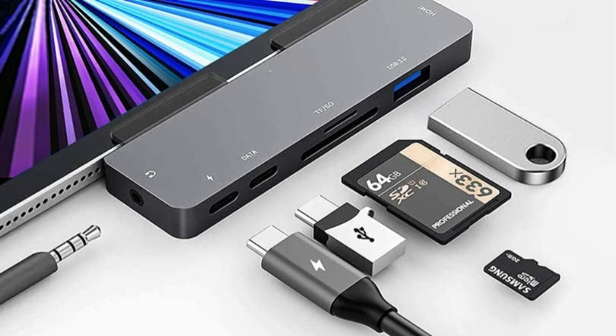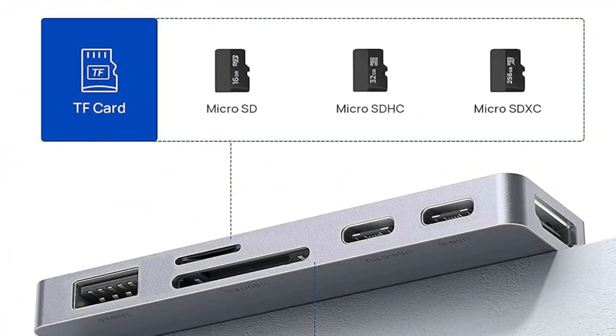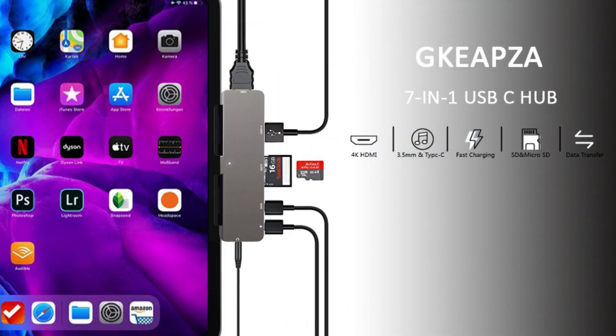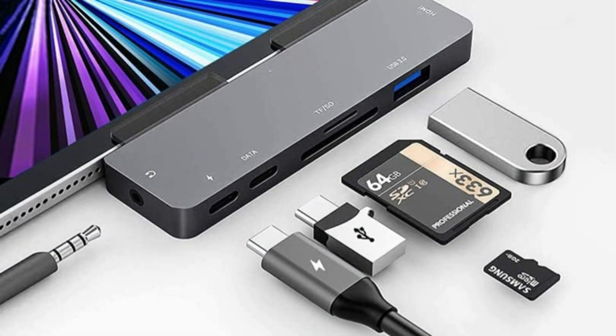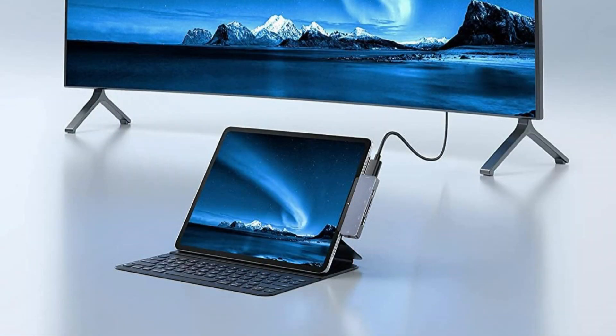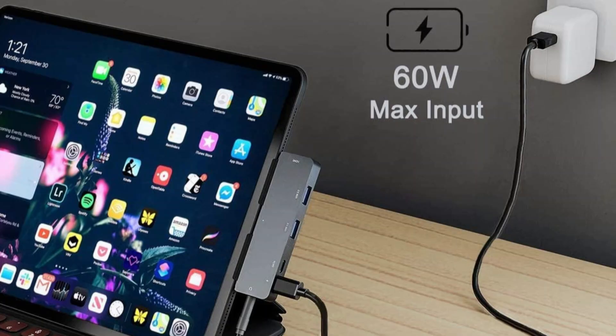You can connect a USB flash drive, hard drive, keyboard, mouse, and other USB devices to transmit data at super-fast speeds of 5 Gbps. Quickly access your images and videos using the built-in SD/microSD card slot. The Type-C 5 Gbps data port allows for data transfer via Type-C cable or flash drive. It supports microphone input and inline volume control for earphones and headsets, with a USB-C power delivery port providing up to 60W charging while working.